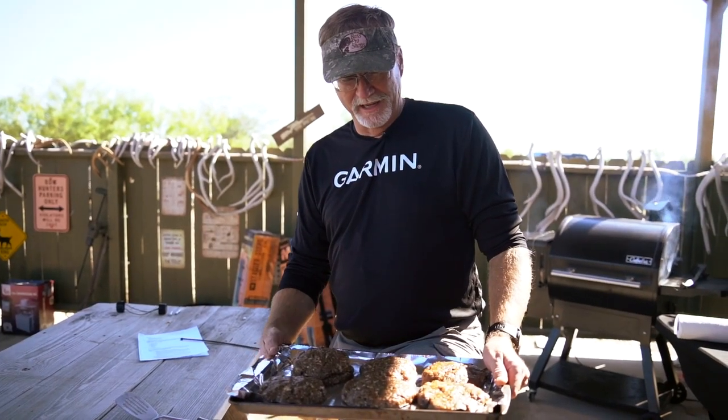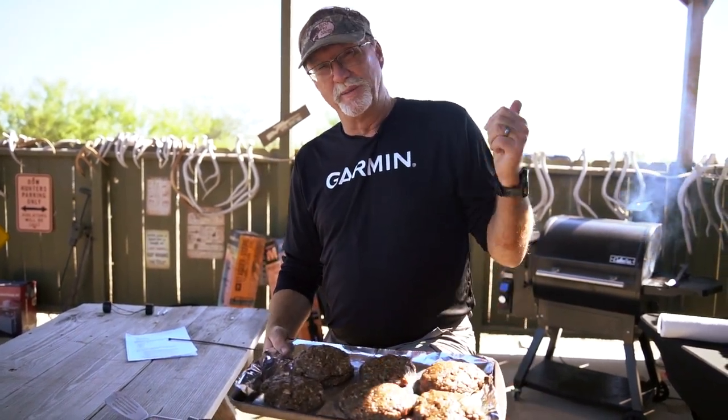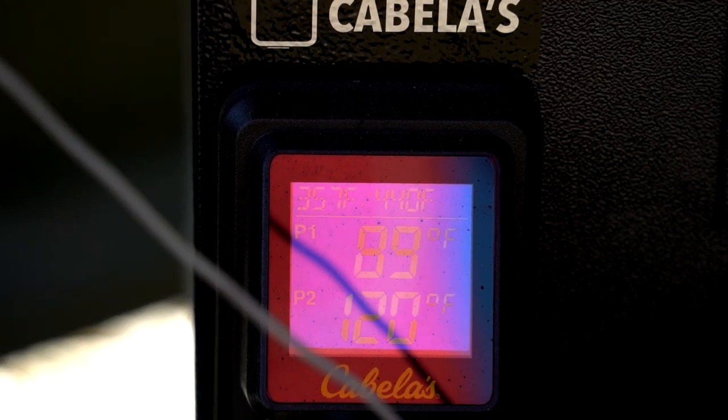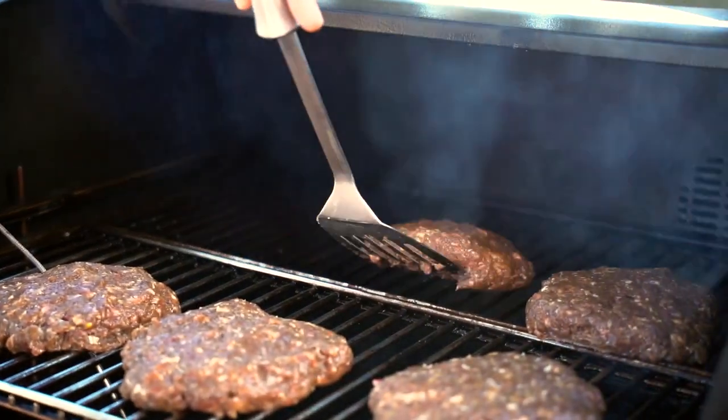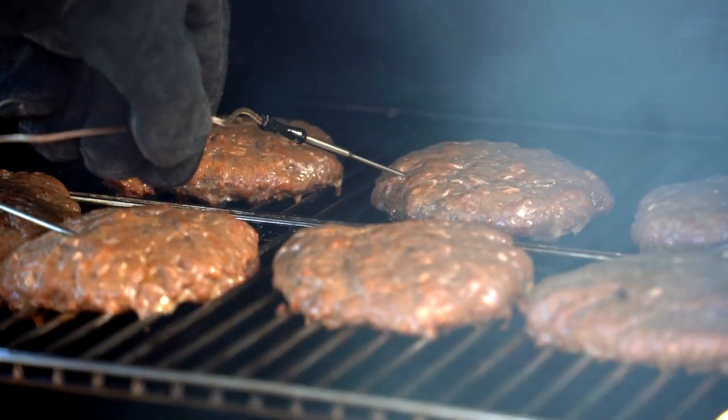Real simple — make a big patty like this. We'll crank up the heat on our Cabela's wireless grill behind me, get it up to about 450, which is where I like to put it. We'll put all of them on and use the probes to be able to tell the exact heat we're looking at.